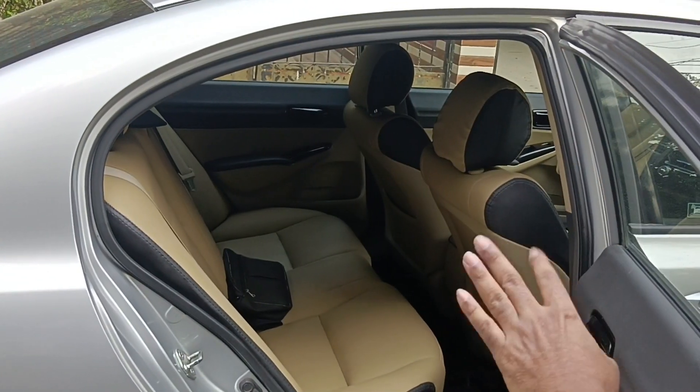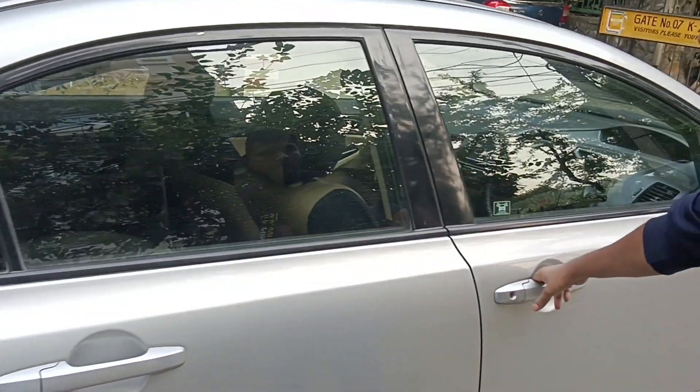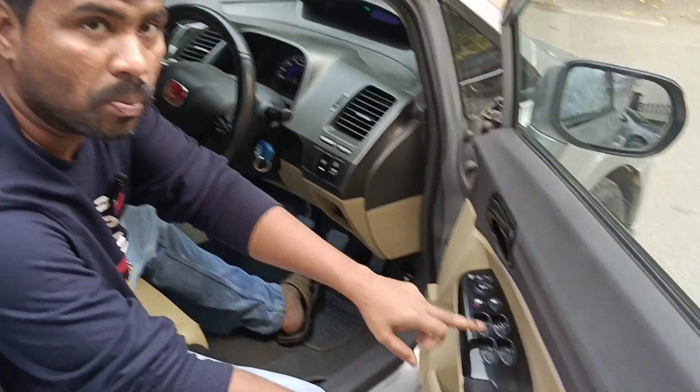The back seat is a leather seat. It has a lot of extra fitting and heavy seats. It's a manual.